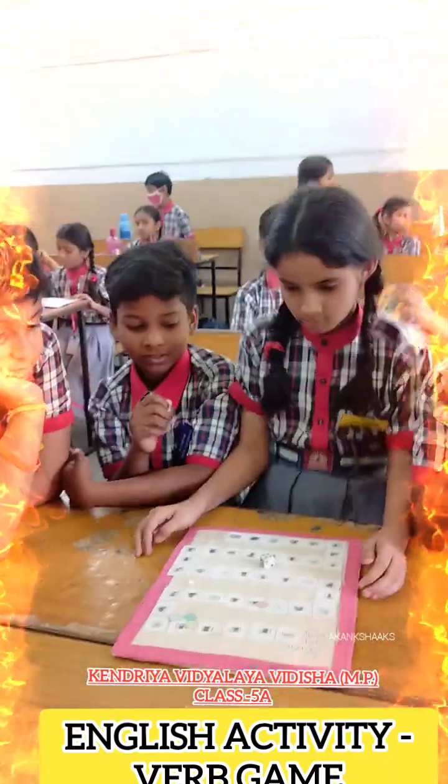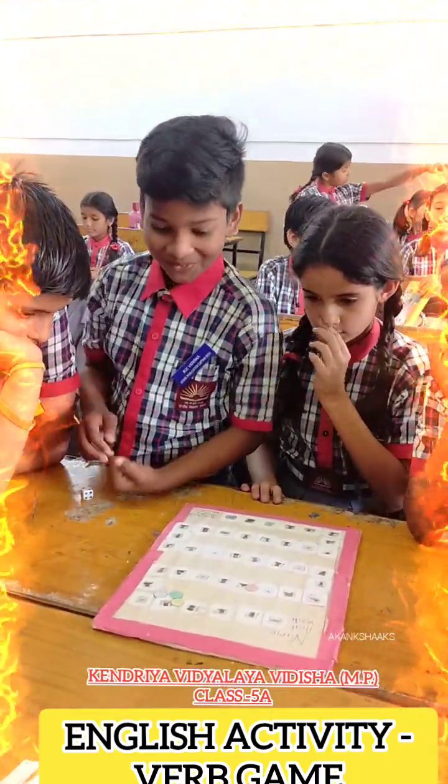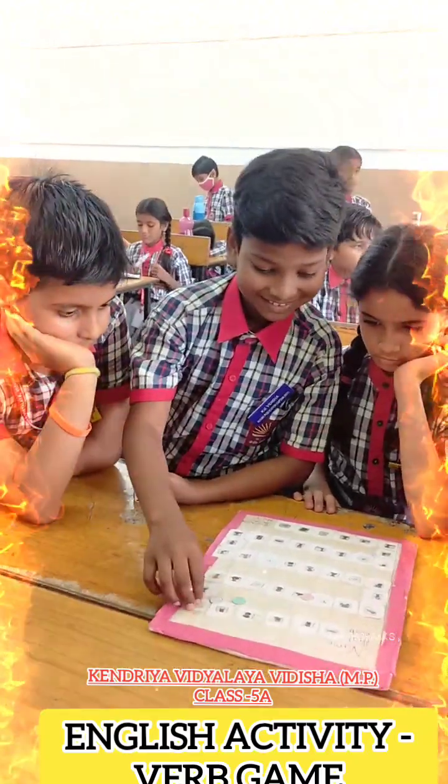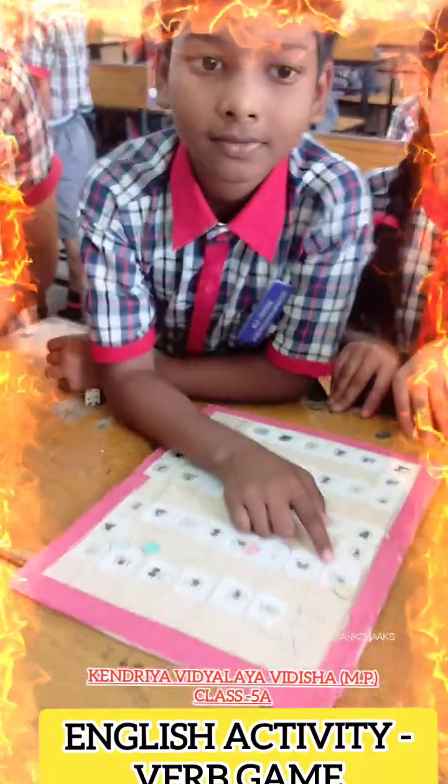On the chair. Okay, very good. Next. Very good. Next.